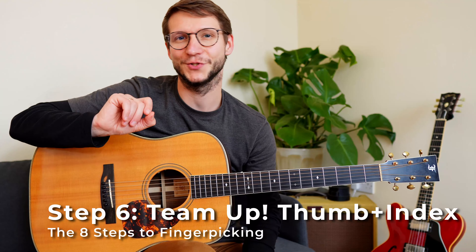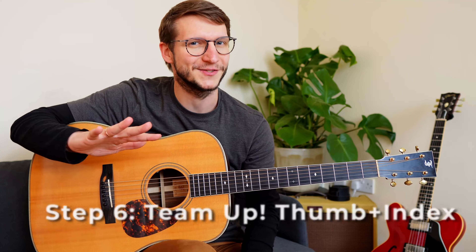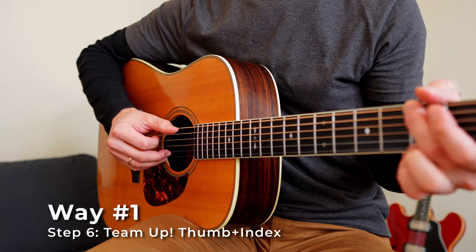Step 6: play with thumb and index in two ways. First, together — try to synchronize both notes and get a well-balanced sound. Keep an eye on the motion: the thumb goes away from the strings and comes back in a circular motion, while the index goes into the hand. Second, play thumb followed by index.